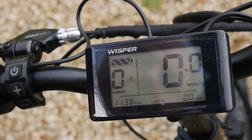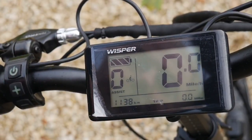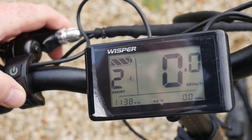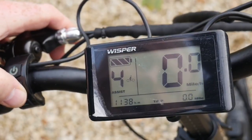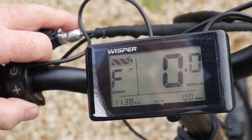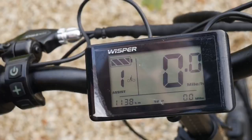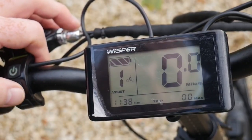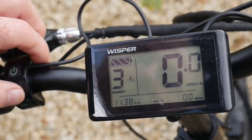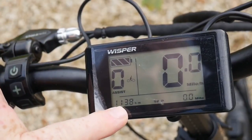Once on, check the battery - the indicator shows it's got a full battery. It's set on assistance level zero at the moment, which is no motor assistance at all. You can turn that up to one, two, three, four, and F for full speed motor assistance. Pressing the minus button will turn that down. We find that setting one or two is great, and if you really need help going uphill, setting three is excellent.